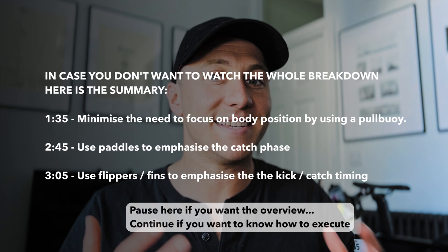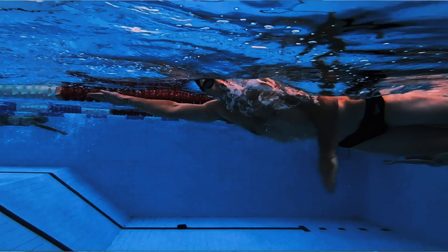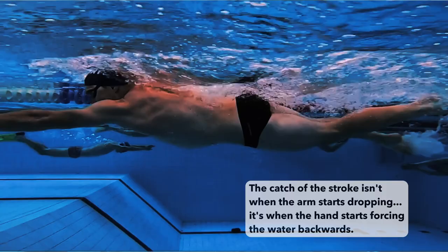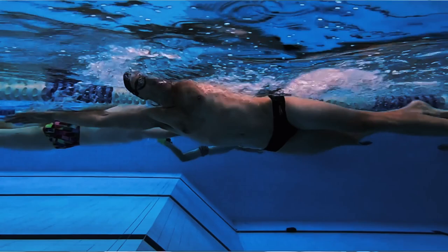The first thing you need to understand is that good timing is everything in swimming. If you don't have the timing right, then you can't get your body into a good position to be more streamlined and therefore more efficient. Your stroke should be timed to maximize your speed and efficiency in the water. One of the best ways to do this is by focusing on your breathing, body position, kick, and catch. Proper timing will mean that you maintain your rhythm and keep your body moving smoothly through the water.